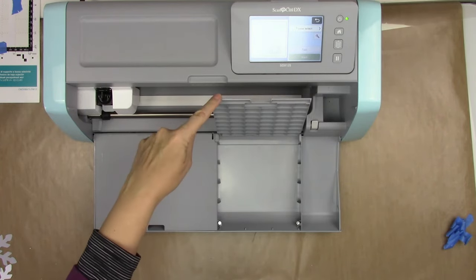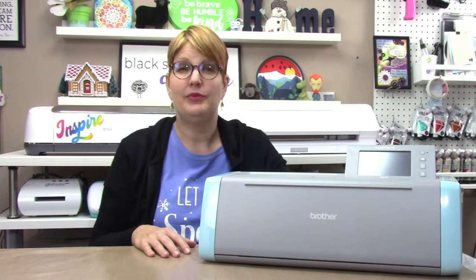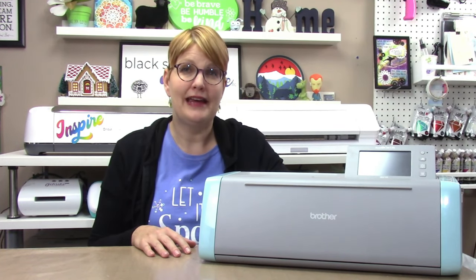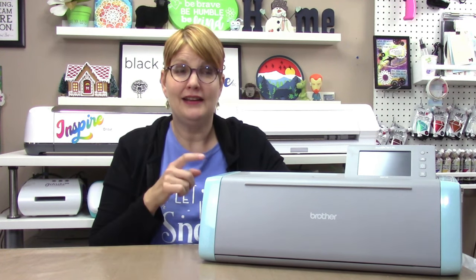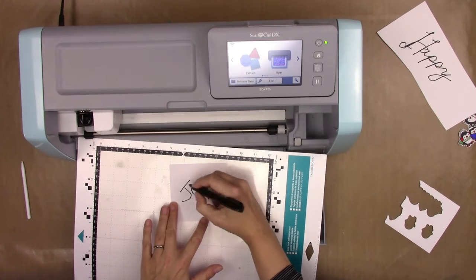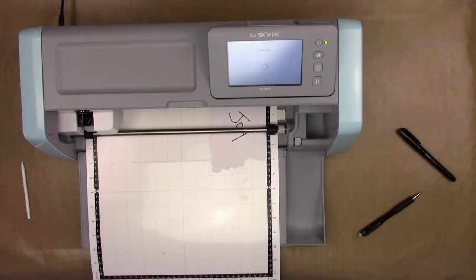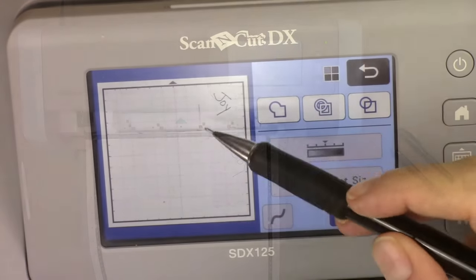There are also many pattern collections available from Brother that even include Disney collections. But here's the key difference with this machine: it has a built-in 600 dpi scanner. It's the only electronic cutting machine to have this feature, and that is what makes it special. The scanner allows you to scan the mat through the machine, and the machine will save any image placed on the mat — great for turning kids' drawings into stickers or grandma's handwritten recipe into an iron-on design.